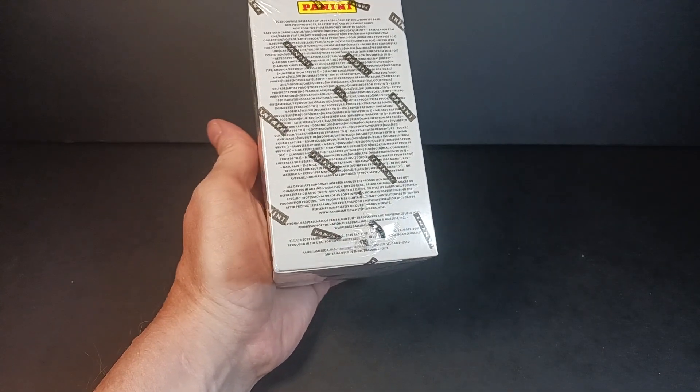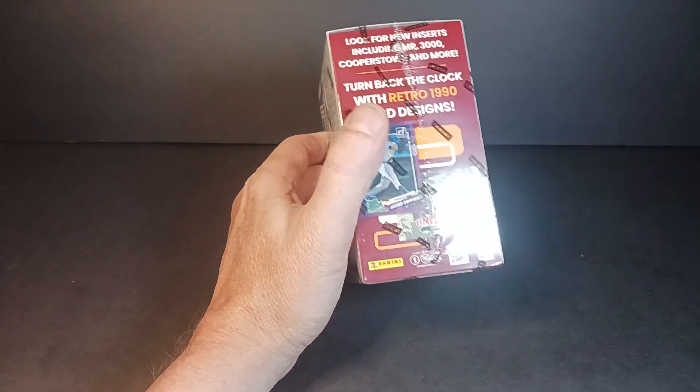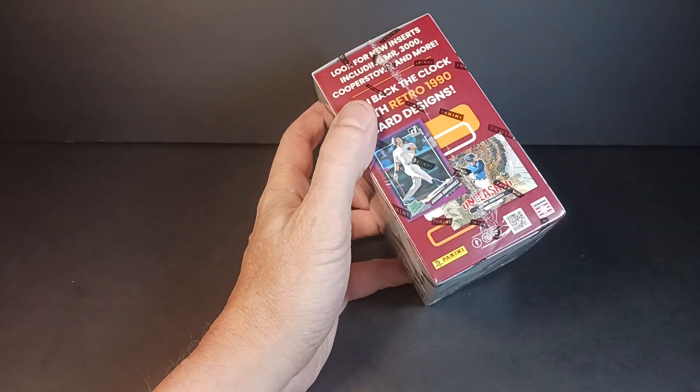Donruss is probably, if I'm going to pick one non-licensed product, this would be the best one to go for. It's been around for a while — a well-known name in baseball, at least since 1981. Donruss is a well-known name and has the history to back it up.